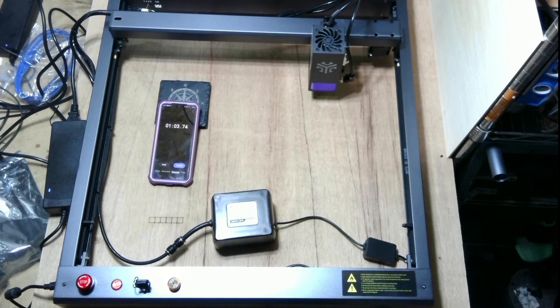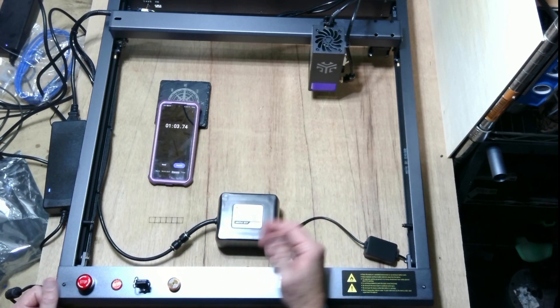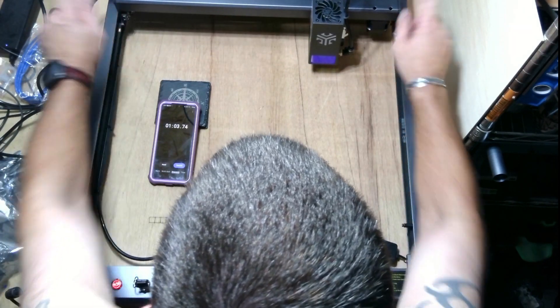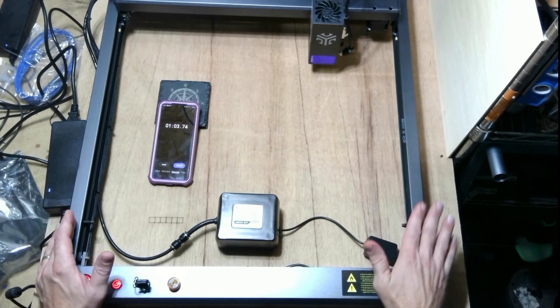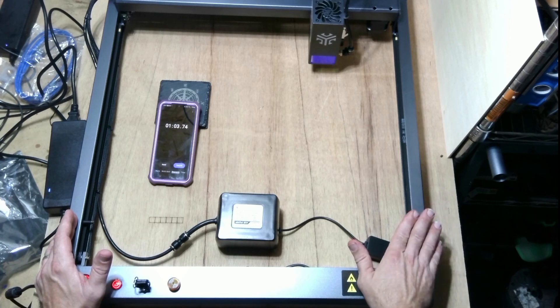It took exactly one minute and three seconds, including putting the air assist on. They said a minute — I'm not going to hold them to three seconds. I'm old and blind and I got it done, so I think everybody should be able to do that. I'm going to call that a win. Now we're all set up — I'll get this hooked up with LightBurn and we're going to run some test materials through it and see what we can make.